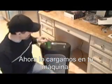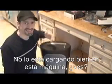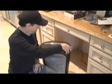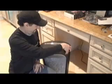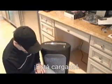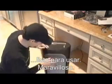Now, load this into your machine. It's not even loading well on this machine. I'll get it to work in this one. There we go, it's loaded. And let's see — yep, there it is. All ready to use. Wonderful.